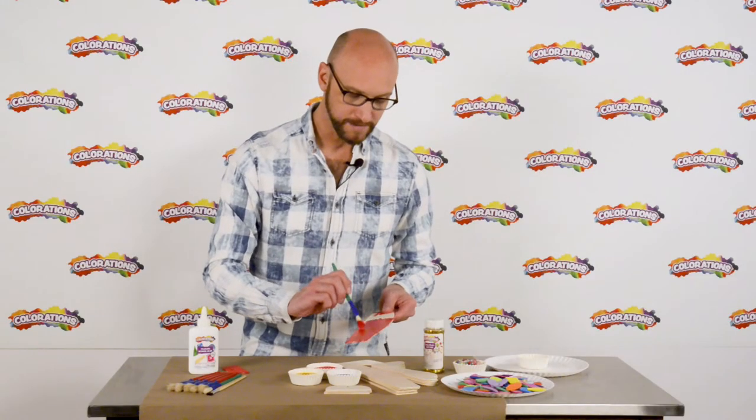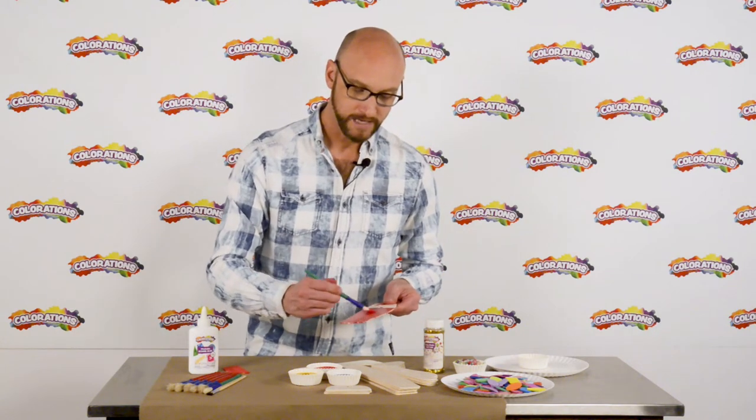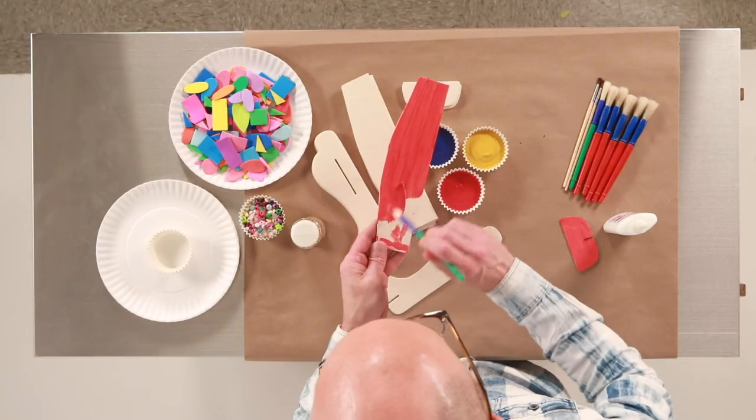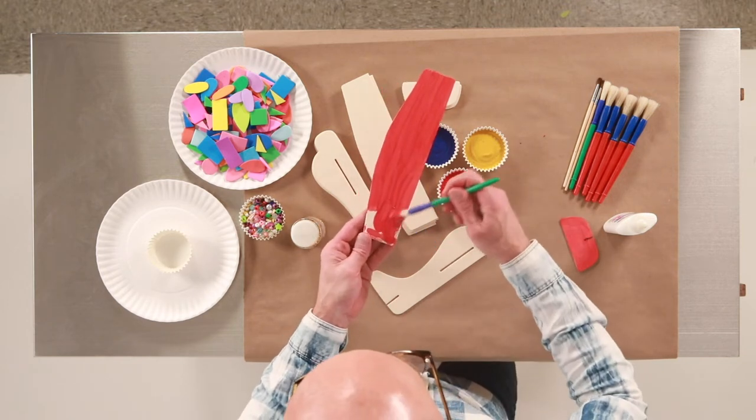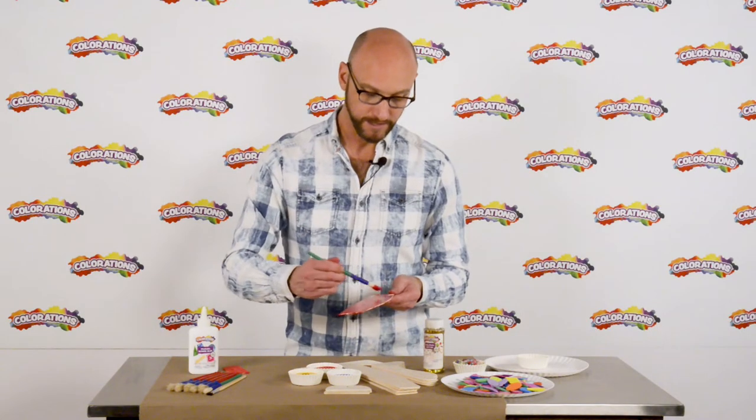Now I wanted to point out that these airplanes come in a set of 12, and so the price comes out to about $1.50 per airplane. So you can get a whole group of children together and do these crafts and it's very economical.